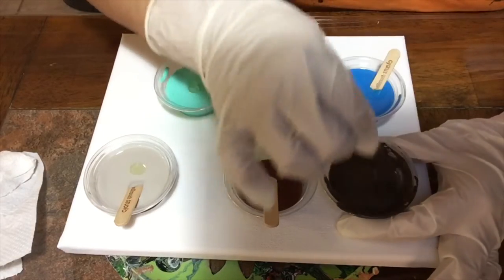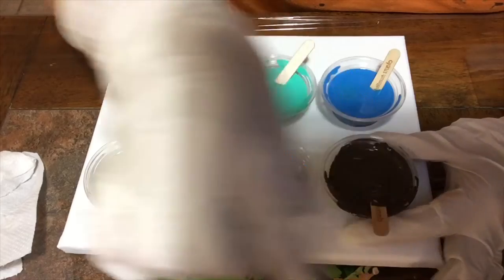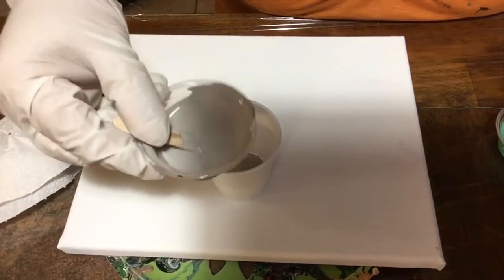And then all I have left is to just lightly mix the colors. Ready for the pour.